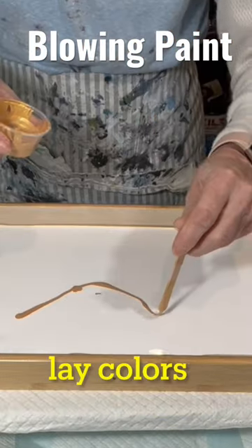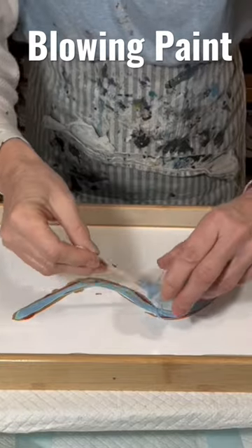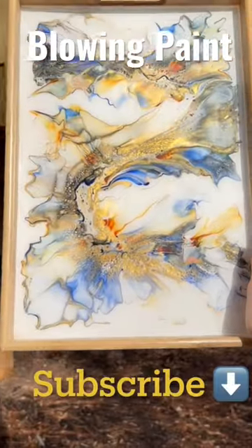Hi everyone, it's Louise. This is a serving tray I created using fluid art and I have the resined result at the end. If you'd like to see in full detail how I created this, subscribe below, hit the thumbs up, and you'll get all my latest art tutorials. Thanks!